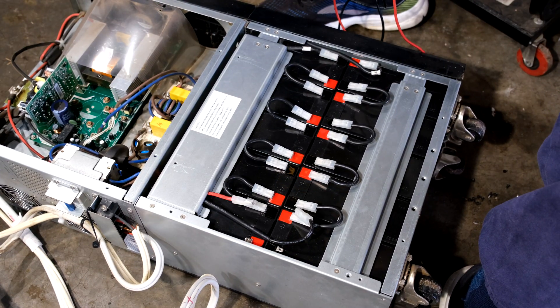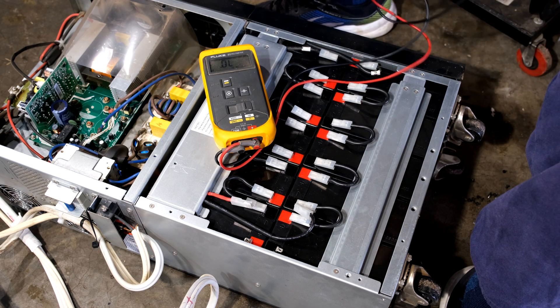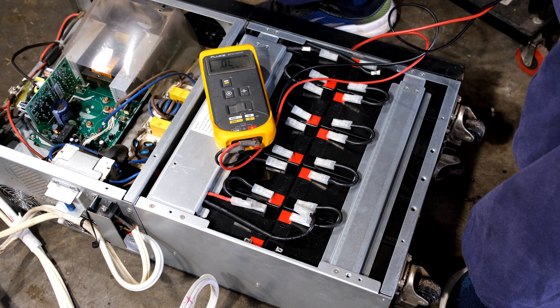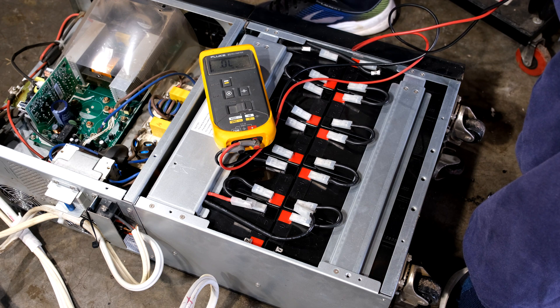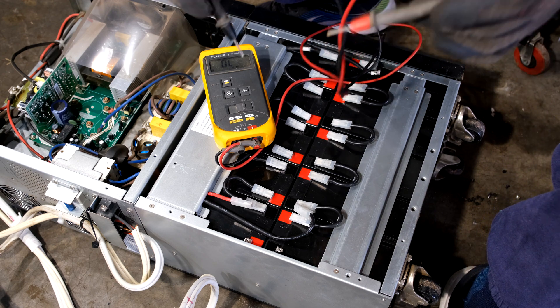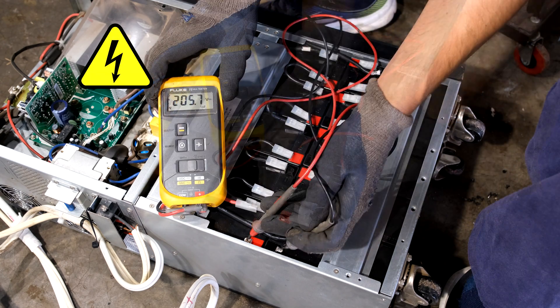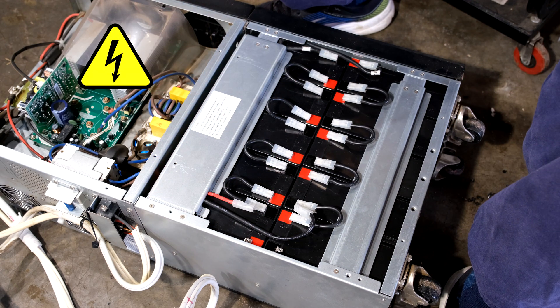Before closing, I want to test the voltage on those two terminals. We should get 16 times 12 — a minimum of 192 volts — but in reality 16 times 12.6 volts should give at least 200 volts. Putting the positive and negative leads on: 205 volts. That confirms we've connected this correctly.